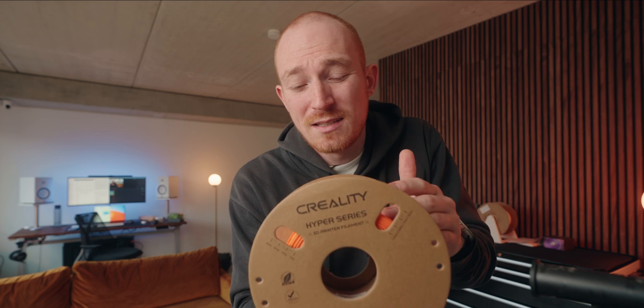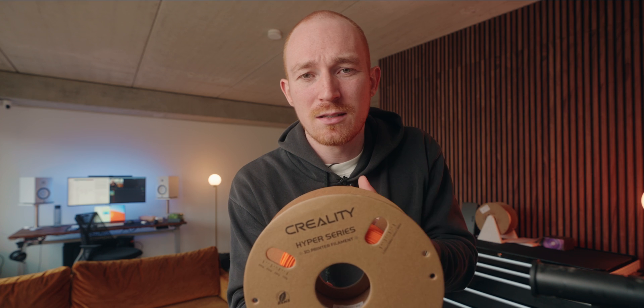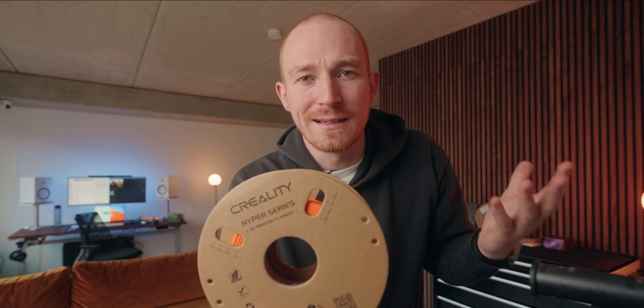And that brings us to part two — how do we get the printer to automatically start a new print? I actually just noticed another problem: this roll of filament isn't that big. This is just a standard one-kilo roll and if I want to print through a whole weekend, the printer's gonna run out of filament and stop printing. So I'm looking for a larger spool, like two or three kilos. After some research on Amazon I found a two-and-a-half kilo spool of filament — big enough, and a nice bonus is it's a lot cheaper per kilogram.